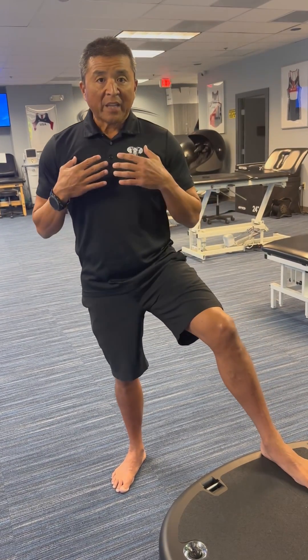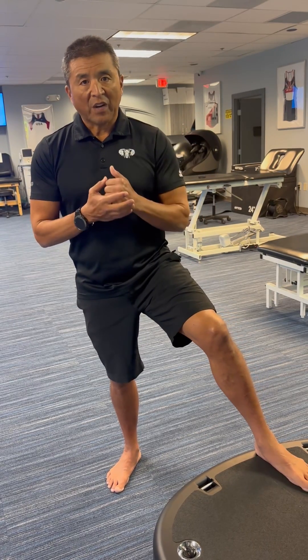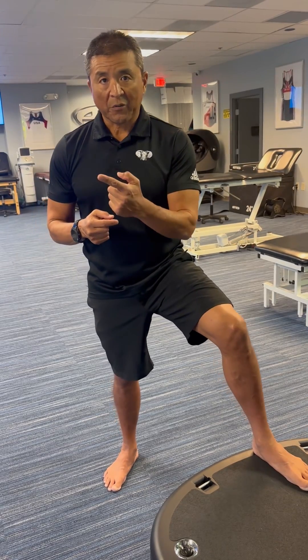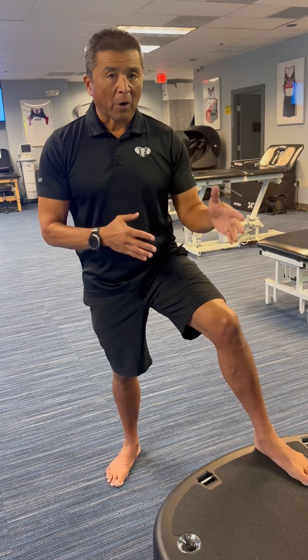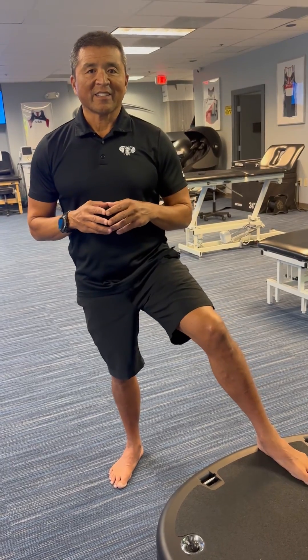Power Plate helps us with that. My recommendation: go with 30 Hz for 10 minutes — that's how you recover. When you get to Zone 5 and push yourself hard, think about those two things: recover fast, get that metabolic waste out, and get yourself back to resting heart rate. Power Plate does that — 10 minutes, 30 Hz. Thanks a lot, guys.